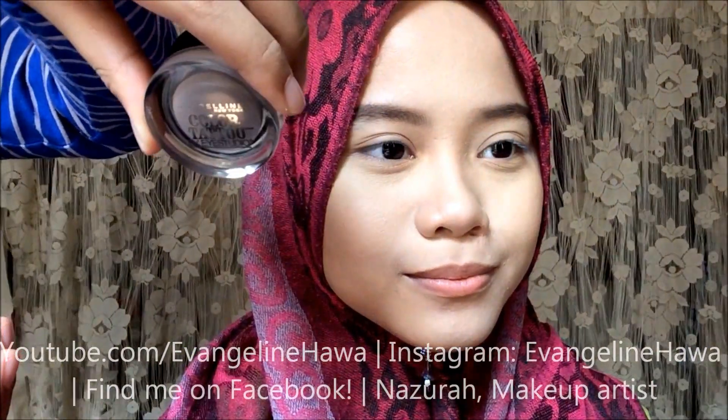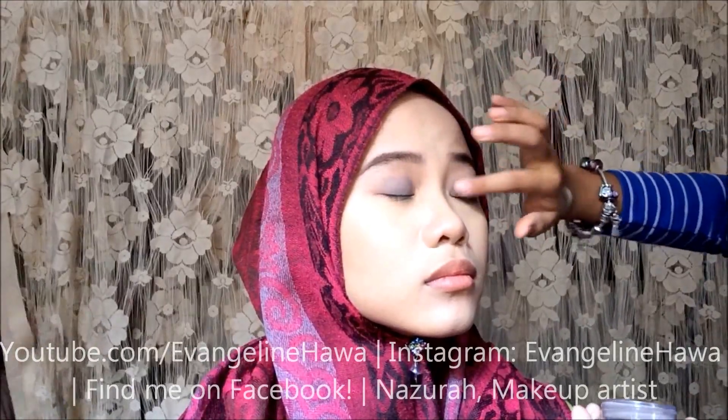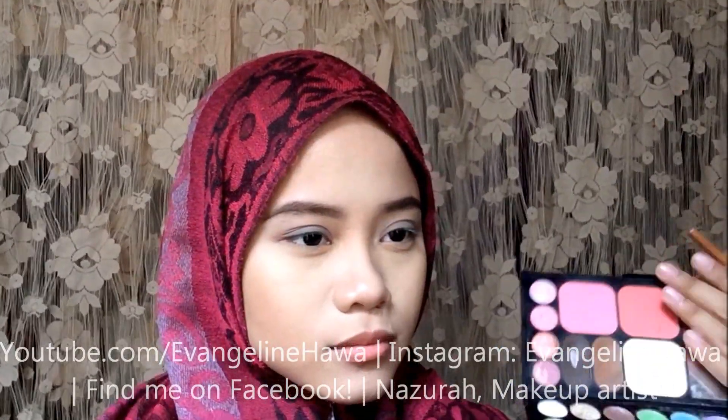I'll be using an eyeshadow base before I apply any eyeshadow, because an eyeshadow base will make sure that our eyes just last all day long. And the eyeshadows that we're going to use on top of this apply better because it has something to stick to. I'll be applying this color all over her eyelid, passing the crease slightly.